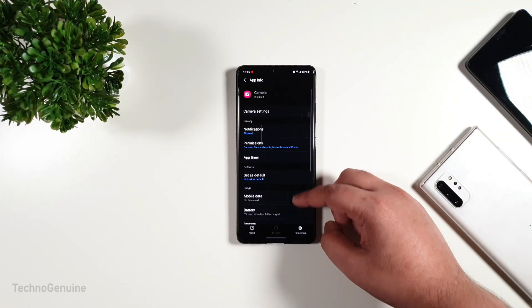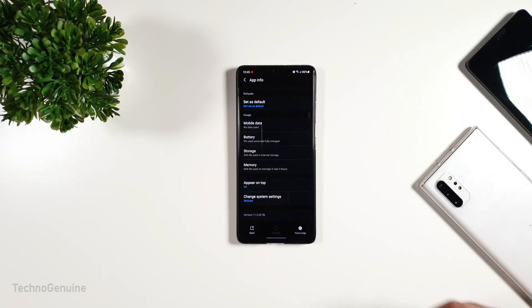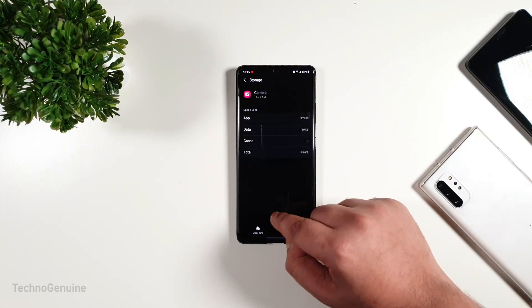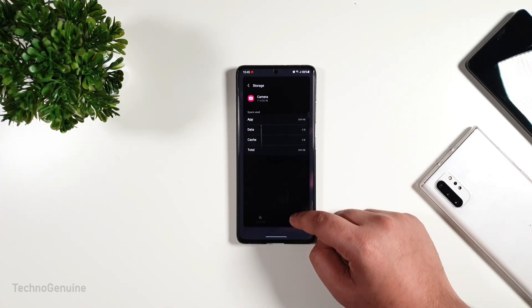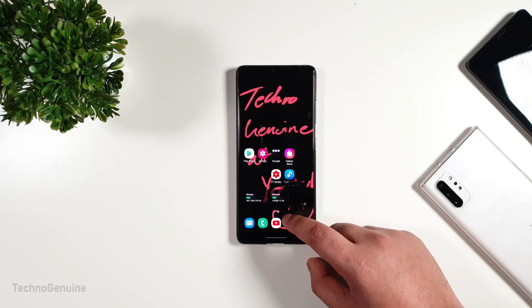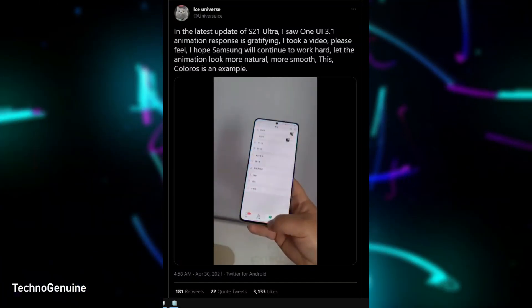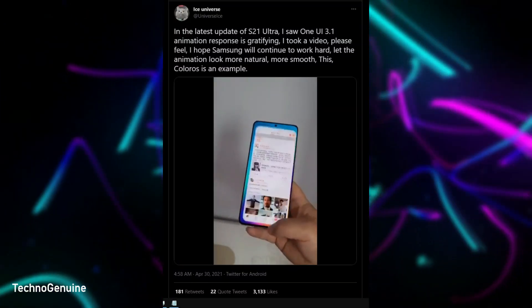First up, the camera version has been upgraded to 11.0.02.96. After every update, I always recommend clearing all data from the camera app for optimal performance. Just a side note, the app launching and faster response is so much better than before. Also, check out a short clip from Ice Universe after he updated to the May 2021 update.